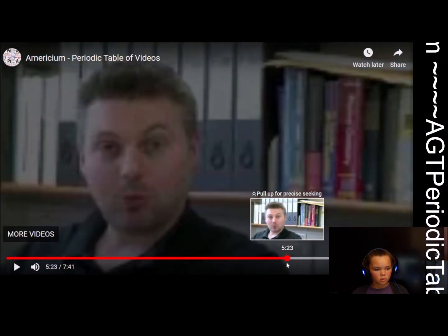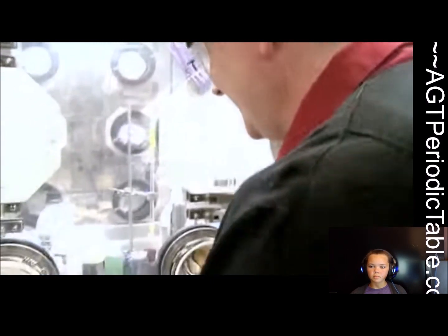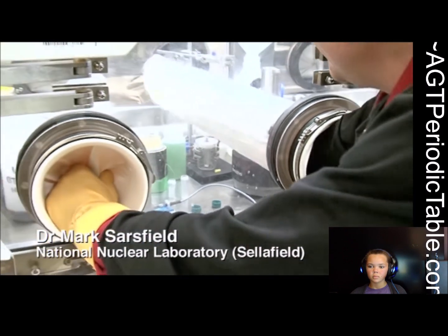That is not what I'm meant to do. Americium is really a very radioactive element, so it is handled in this glove box, and I'm not qualified to use such equipment, so Mark, who works here, will tell us about it.